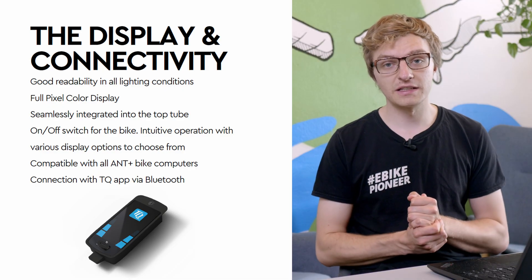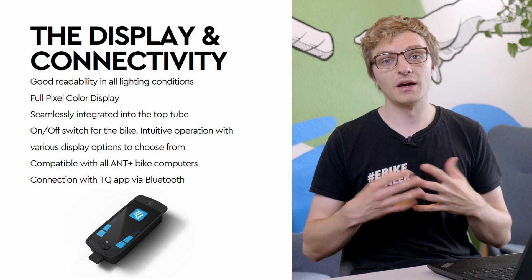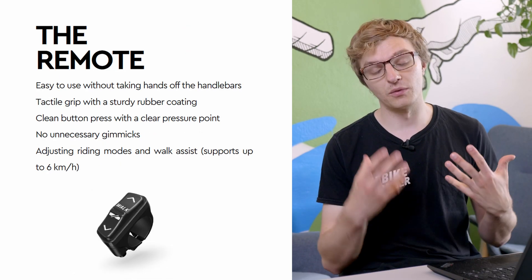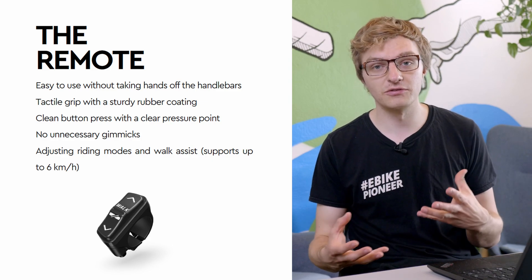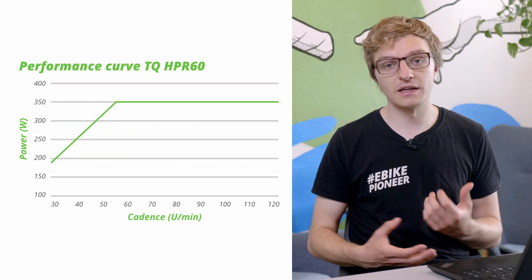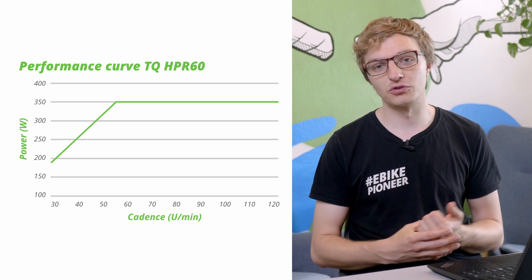The HPR60 supports you with the well-known familiar 3 ride modes: Eco, Mid, and High. What's also interesting about the HPR60 is that even at low cadences of 50–60 revolutions per minute, the full power of 350W is made available to you.